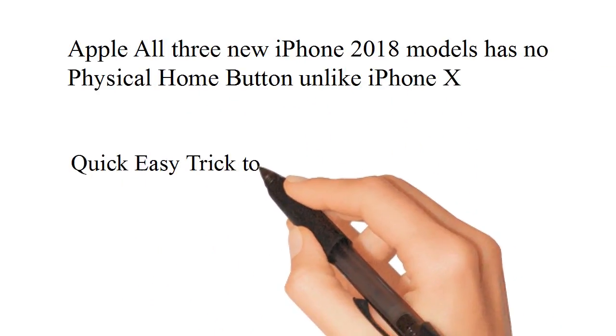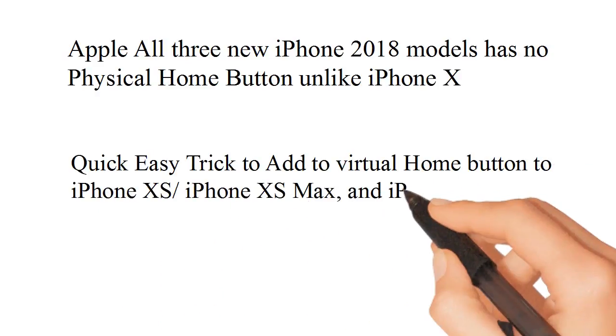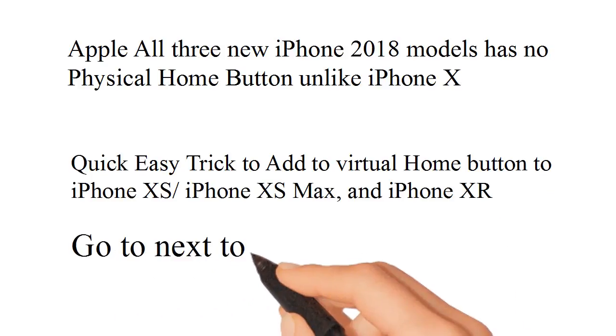Here is a quick, easy trick to add a virtual home button to iPhone XS, iPhone XS Max, and iPhone XR. Go to the next step to get a step-by-step guide.